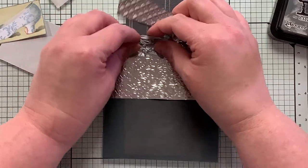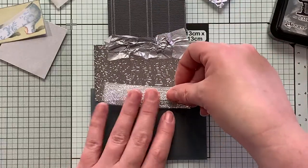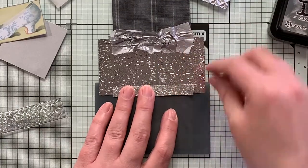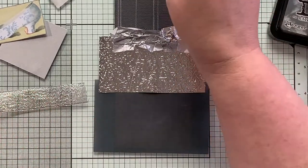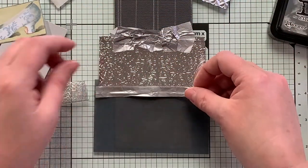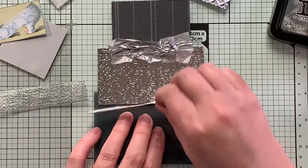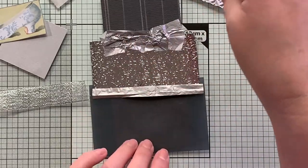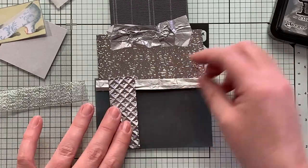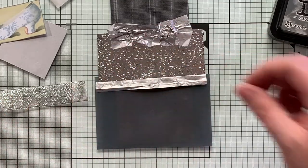Nope, that's okay. Let's try this here. No. Let's do this one — maybe not. That's probably not really what I want to do there. What about this piece? Okay, we're getting there.